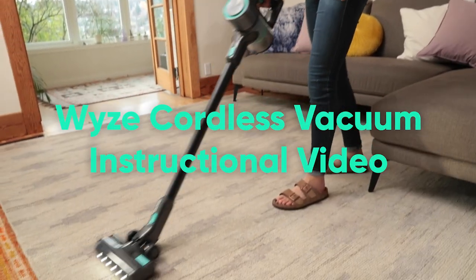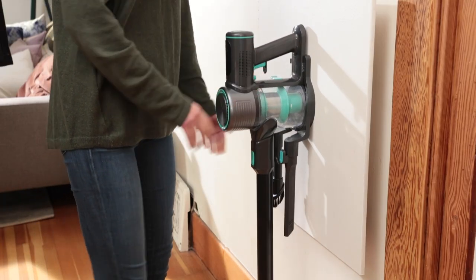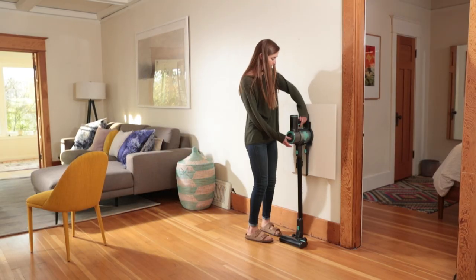Welcome to the instructional video for the Wyze Cordless Vacuum. Before we're done, you'll know how to mount your vacuum on the wall, clean your vacuum, and put your vacuum to everyday use.